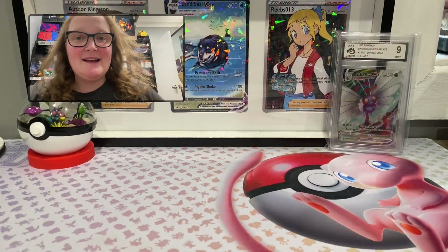Hi everyone, I'm Reebs and welcome back to another of my Pokemon card openings. We're getting back into opening some Paradox Rift by opening the second variant of the Elite Trainer Box. Just like the last one, Elite Trainer Boxes come with nine packs, card sleeves, a code card, dividers for storage, some dice, and also a unique promo card.